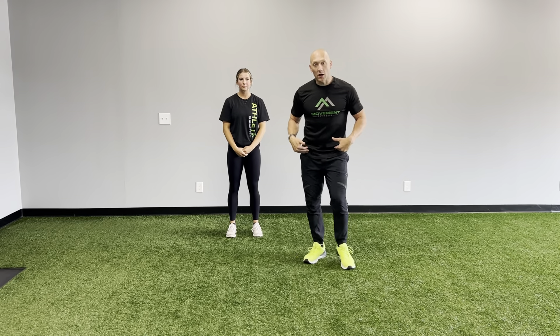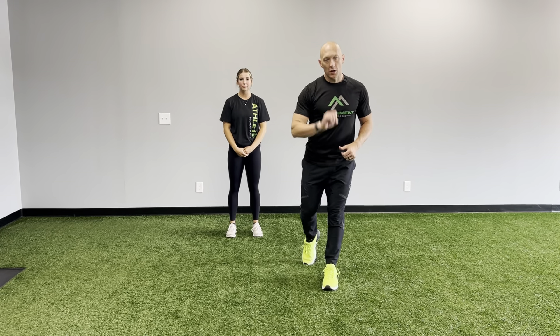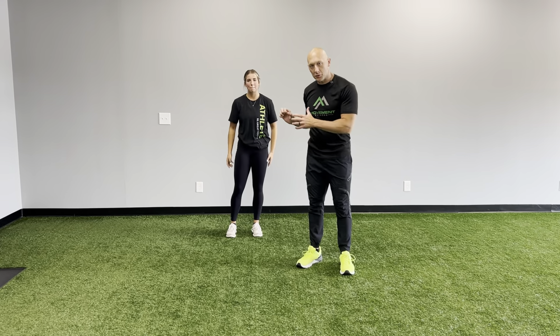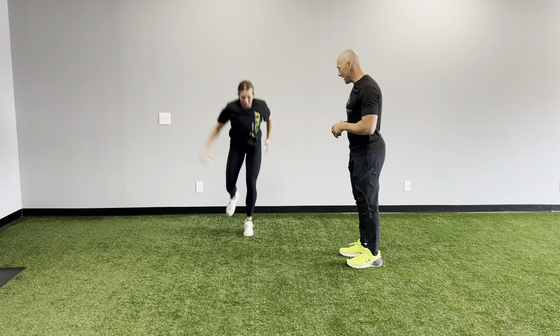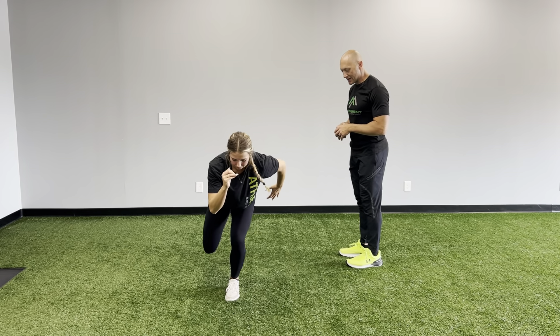Single leg long hop. So much like our long jump, now we're going to do this on one leg to make sure we can produce power on one leg, but then also stick. Coach Bree's going to get into a position, snap down, take off on one leg, and stick the landing.